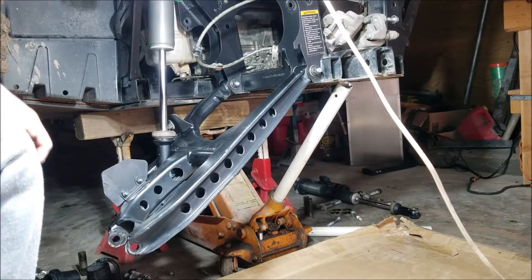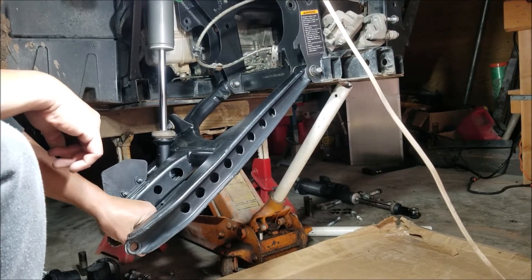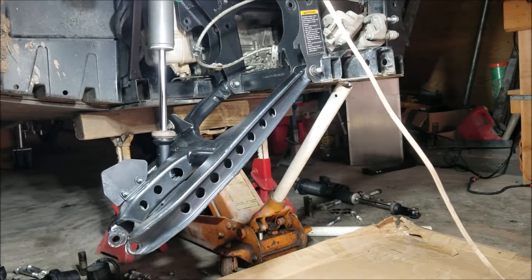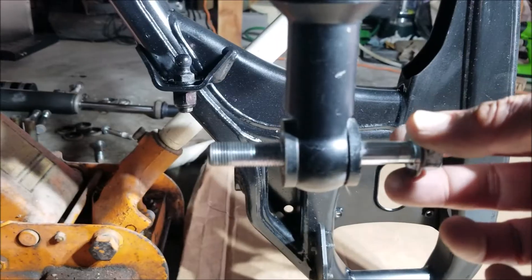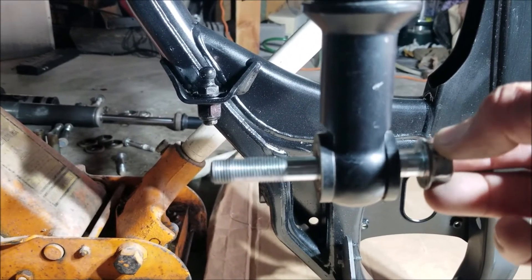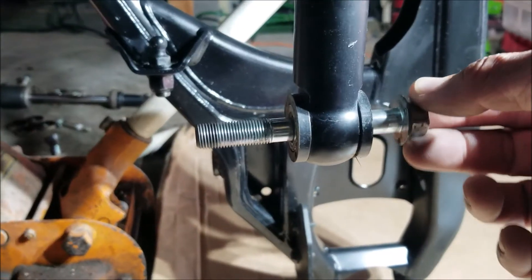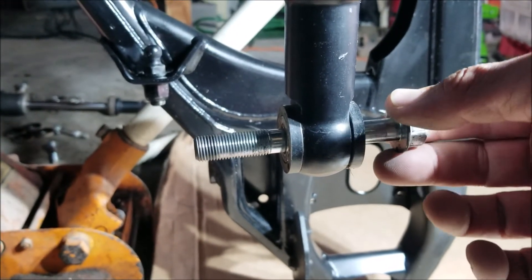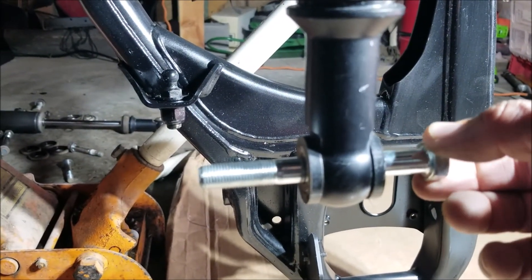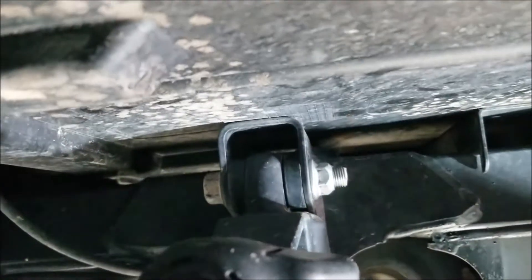So I bought a proper M12 bolt and stuck it in there, and there's a lot less slack. That's the stock M10 bolt that was in there — this bolt cannot be ordered from the parts manufacturers. Here's the proper M12 bolt I bought, which is the same size as the top bolt on the upper shock mount.